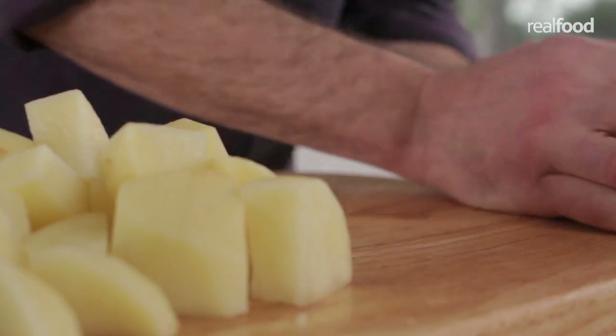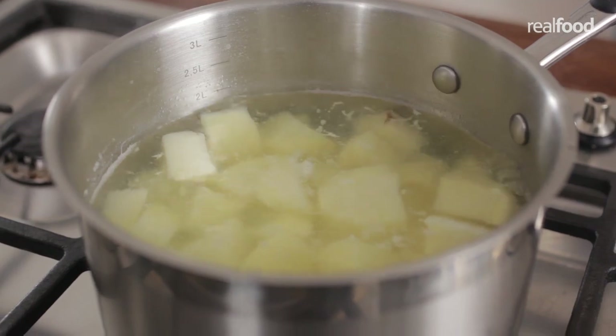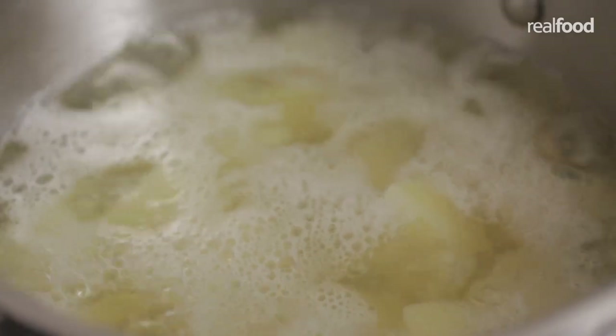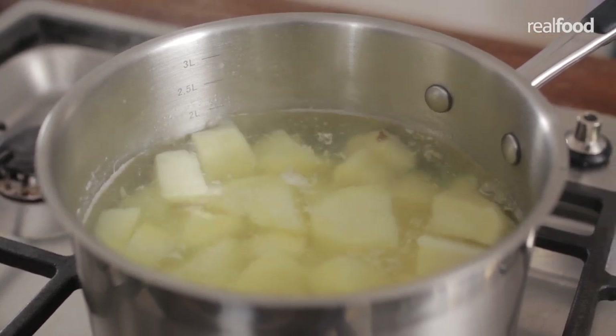Next, place the chunks into a large pan of cold salted water and make sure the pan is large enough to accommodate the potatoes. Then bring them up to the boil, turn it down, and simmer for around 15 to 20 minutes until the potatoes are soft.